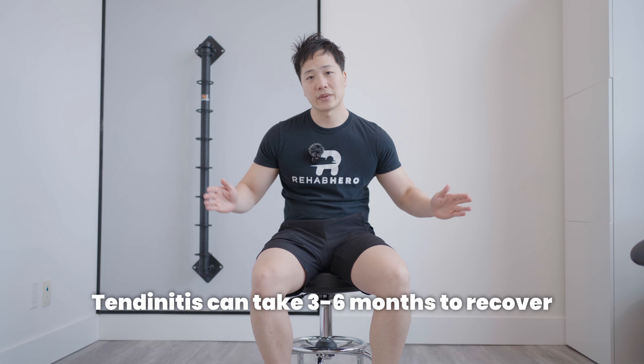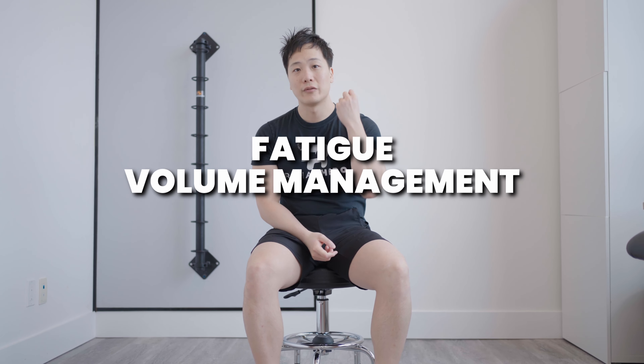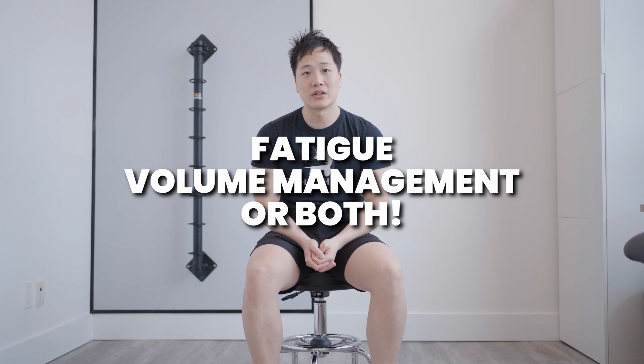When it comes to all these different conditions that involve the tibialis posterior, how long it'll take to get better really depends on which condition you're experiencing. If it's a tendonitis, this can take anywhere between three to six months to recover. The injury is often due to fatigue, volume management, or a combination of the two — meaning the muscle is getting overworked because you're training too hard too fast, or you tried something you're not used to doing, especially when deconditioned. A common example is playing a sport only in season and not doing anything in between to maintain your body's condition.